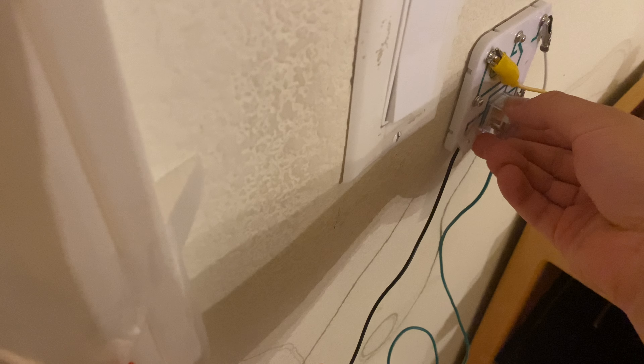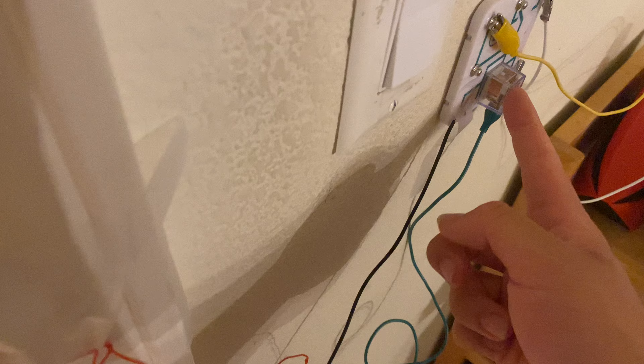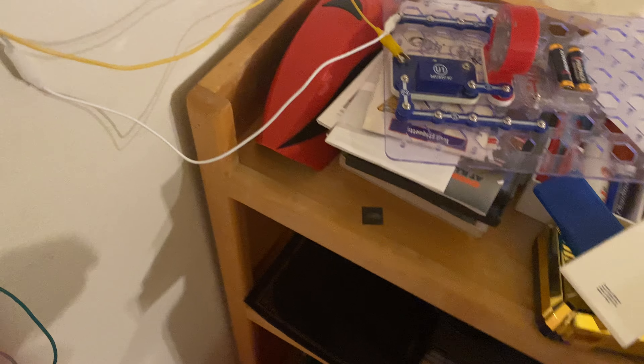Once I get back to my apartment I will buy an AC relay, and then that's going to work with the other one I have in my apartment. This one's right now not connected, but I can connect that too.